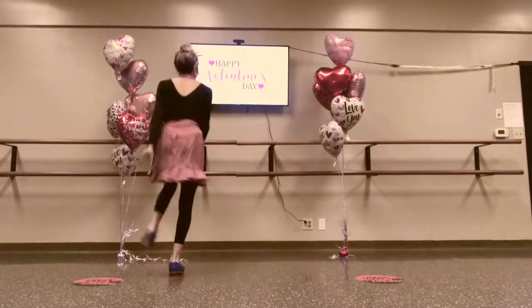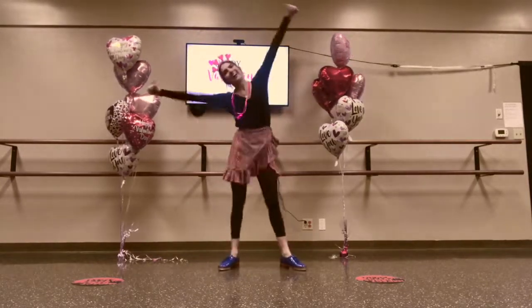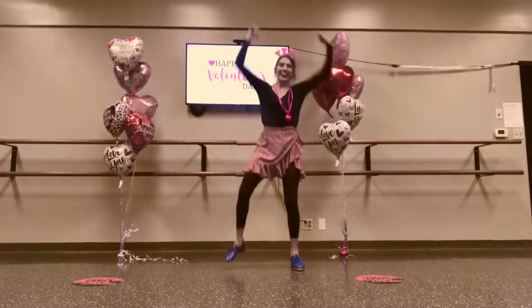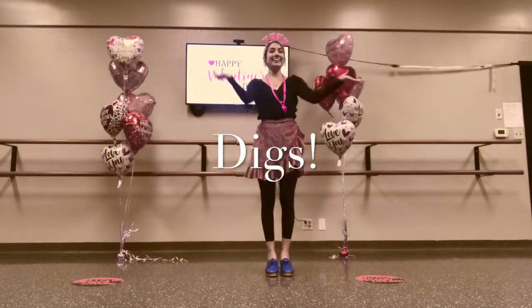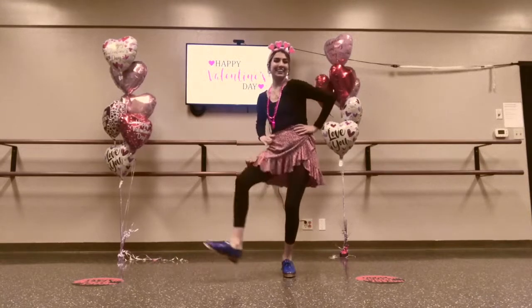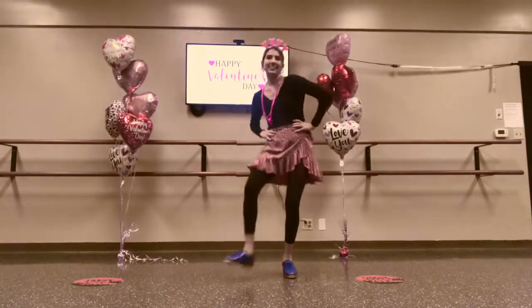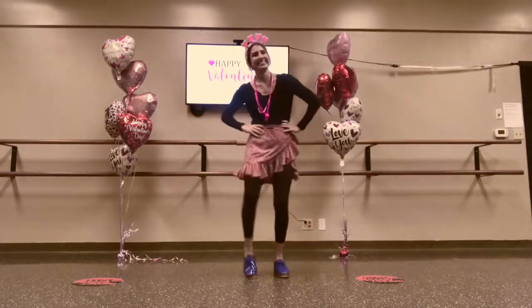All right, now let's clap instead of using the letter H. I made a valentine for you. The heart shape says I love you. (clap)-E-A-R-T, (clap)-E-A-R-T, (clap)-E-A-R-T. The heart shape says I love you.